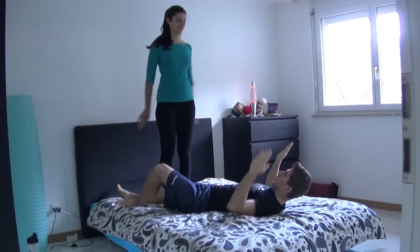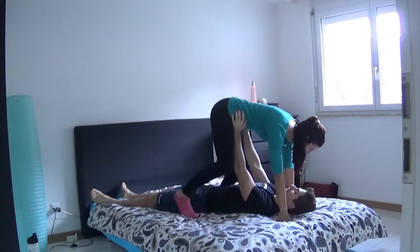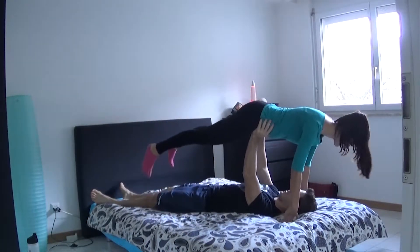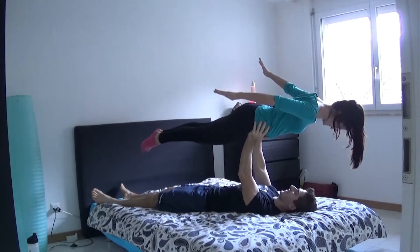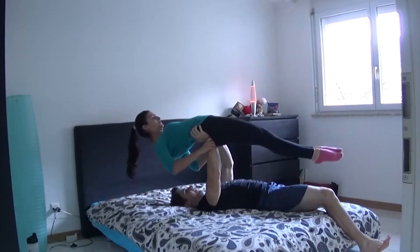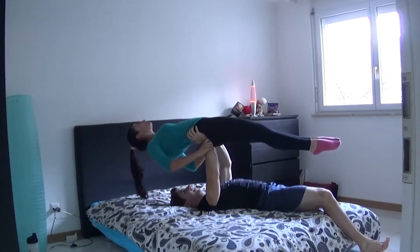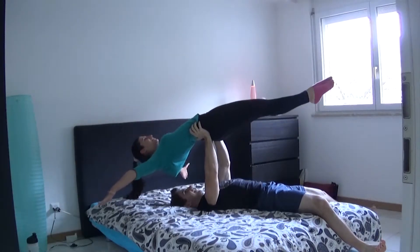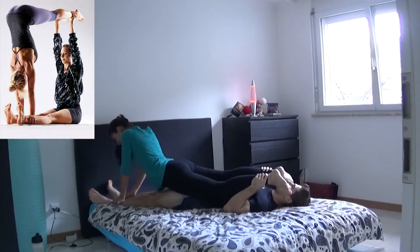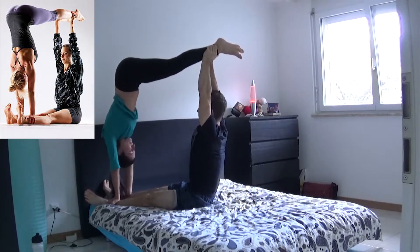Remember to always warm up before the workout begins. But seriously, start with something easy to get more comfortable and to understand how to balance your body, before actually picking up your girlfriend and using her as a leg press machine. I have no idea of the real names of the poses that we did, so I'm gonna name them with my imagination.